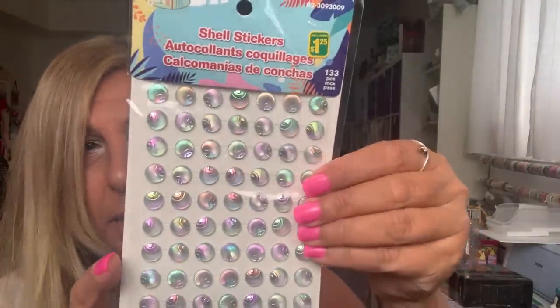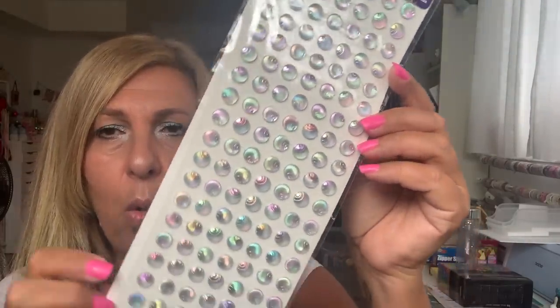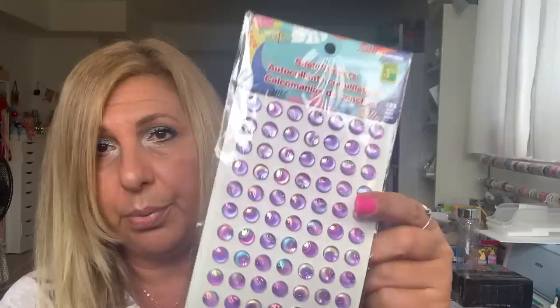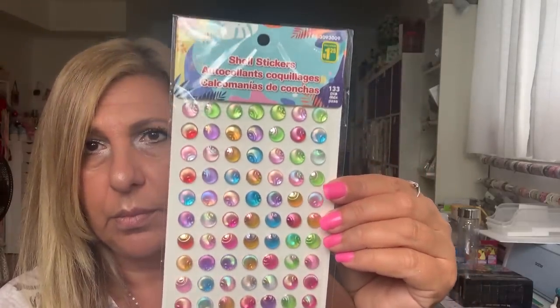My last items: I found new shell stickers — they're colored shell gem stickers. This is the white one and it's so nice; you get so many of them for $1.25. I bought the blue — gorgeous. I bought the purple; I love the purple too. They have two more colors — I bought the pink. I love this one; they only had one, I would have grabbed more. So cute — $1.25. So that was it for my Dollarama haul.